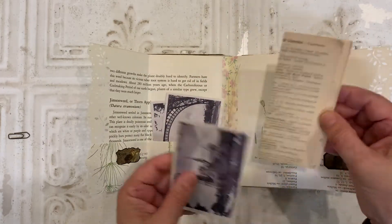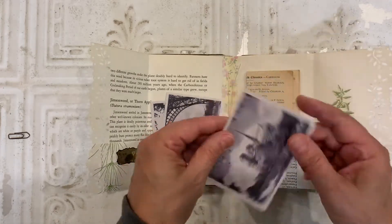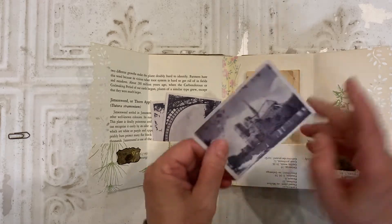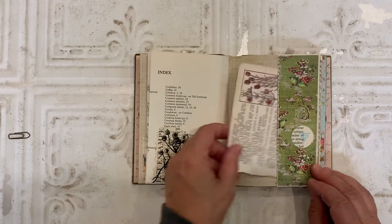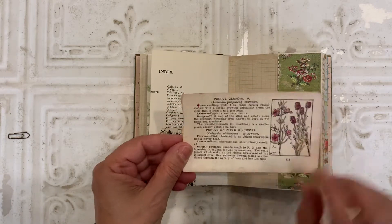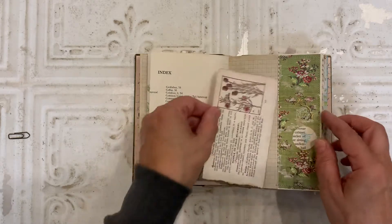This is an old book page. And another journaling card. Here I created a journaling card and backed it with some vintage wallpaper digital.